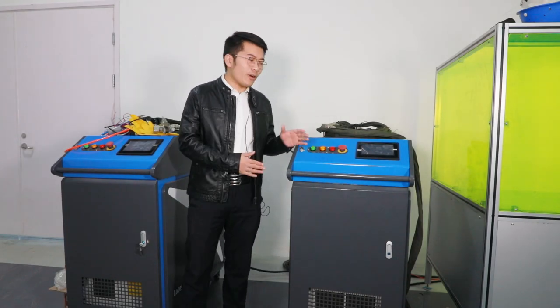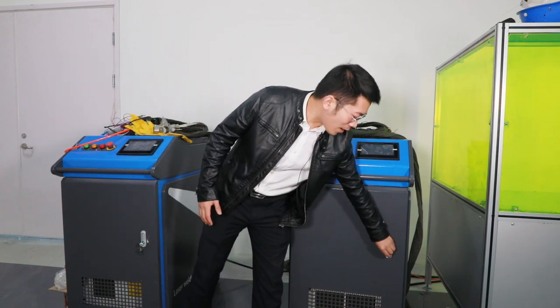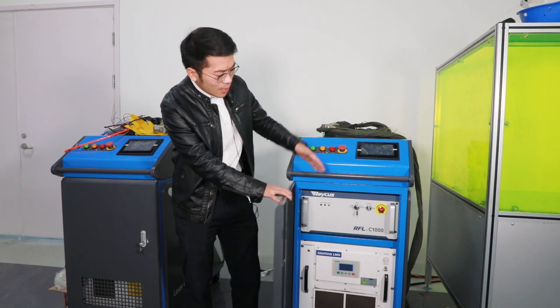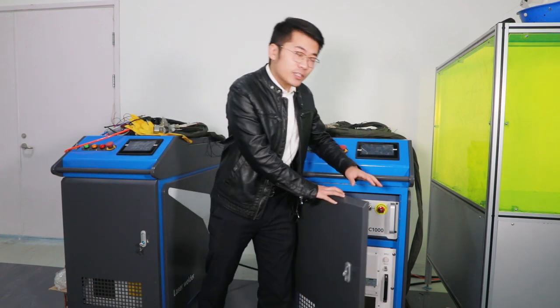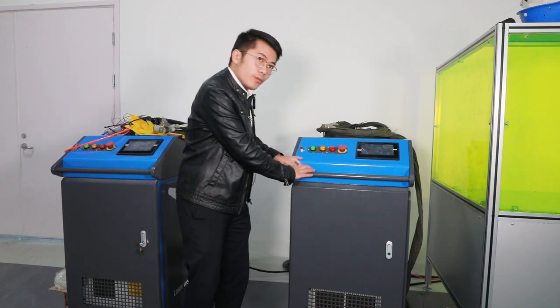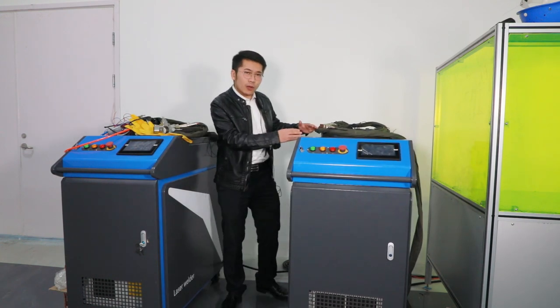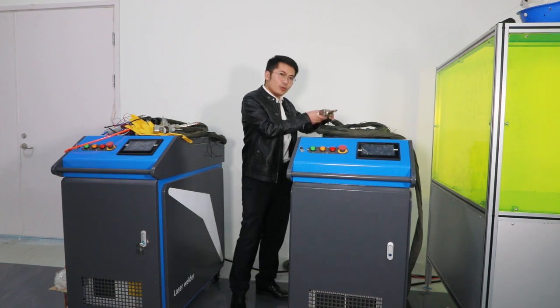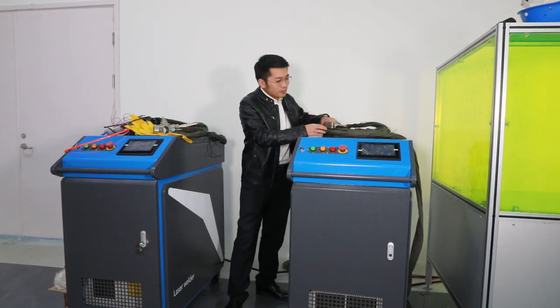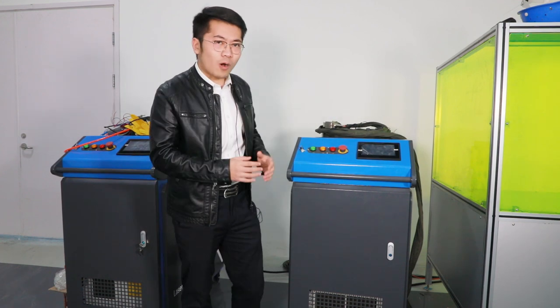Here is the fiberless welding machine. Compared with traditional methods, it is powered by a fiberless device directly. The auxiliary gas is nitrogen, and as you can see, the machine is removable. When you start to work, the fiber line is about 10 meters. You only need to hold the laser head. It's not only high efficiency but also easy to operate.